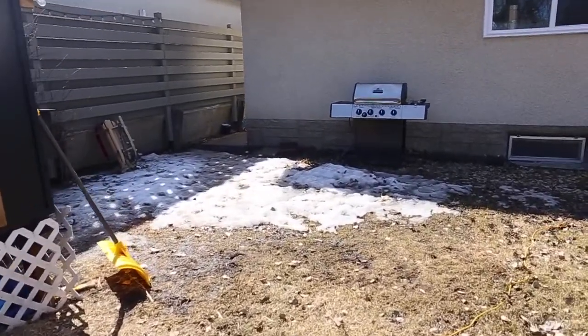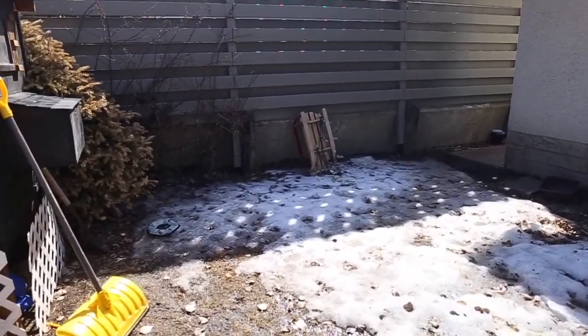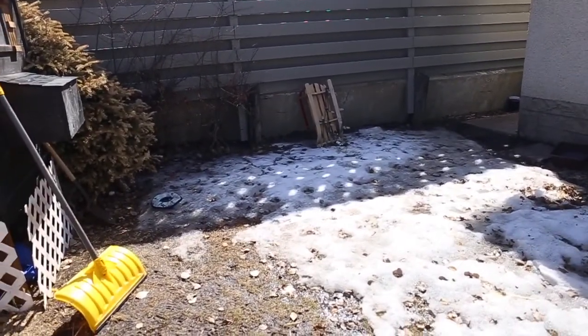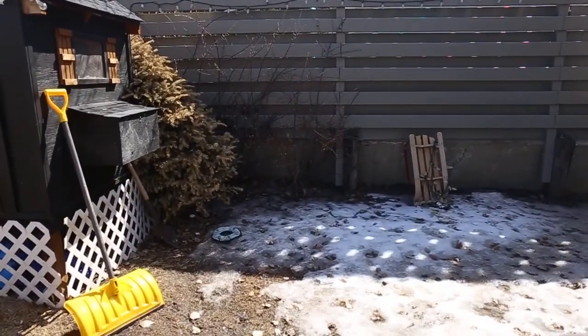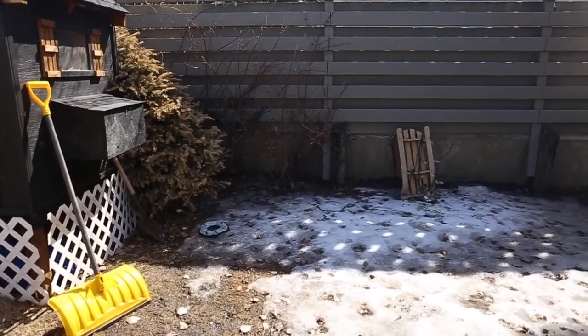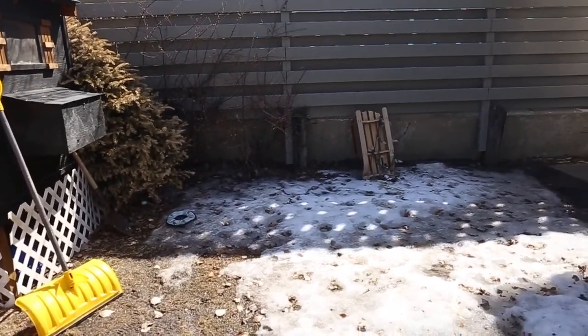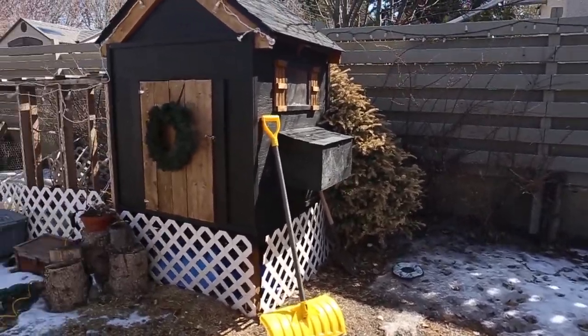Over here I would actually love to move my compost pile because it's in the front off the driveway and it's super inconvenient, especially in the winter. It ends up completely surrounded by like three feet of snow, so I would love to possibly move my compost pile here, but I'm not sure if that's going to happen so we'll see.